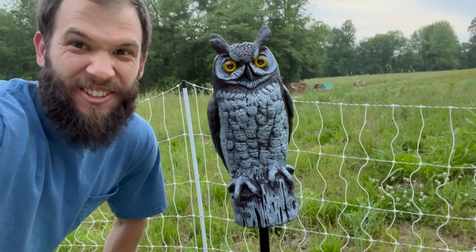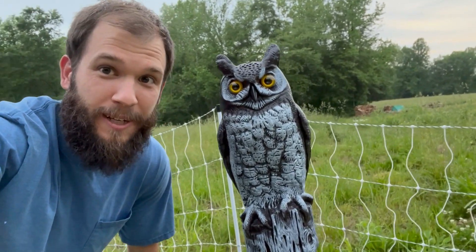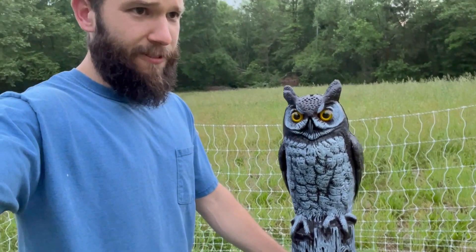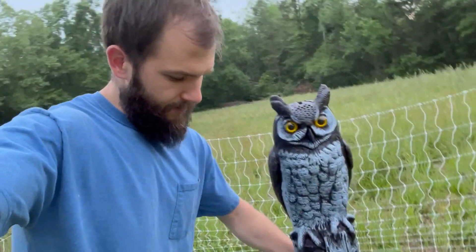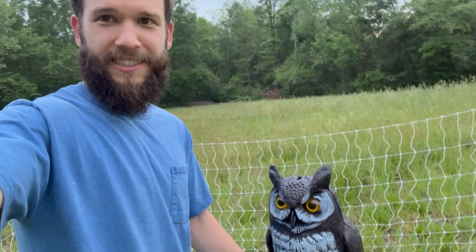We also have our protector owl. His job is to keep all the aerial predators away — so far he's been doing pretty good. We just move him around every day, which gives predators the idea that he's real and this is his home.